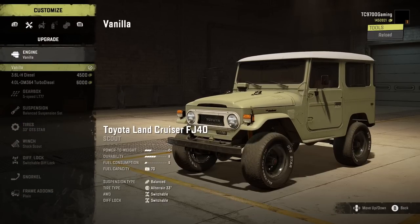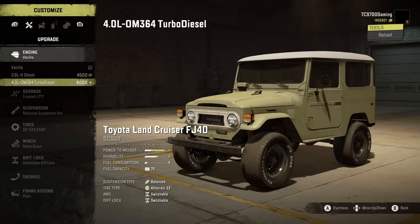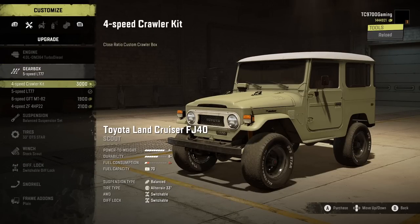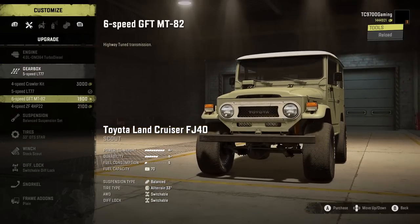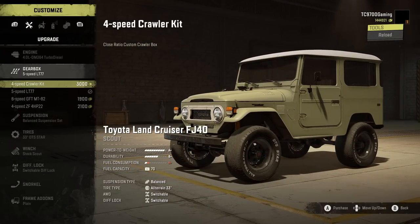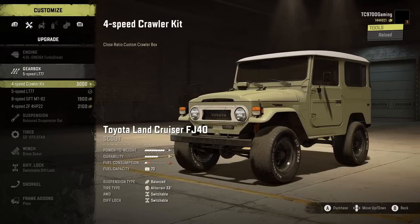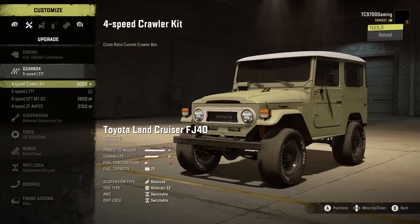In terms of customization, if you want this thing to behave like a vanilla vehicle, you have a vanilla spec engine, very clearly laid out. Then you have the 3.6-liter diesel, and then the 4-liter turbo diesel. We're going to do the 4-liter turbo diesel upgrade, and that's going to get us to an A-plus power-to-weight rating. Transmission-wise, we've got the stock 5-speed, a 6-speed highway-tuned, a 4-speed ZF automatic, and also a 4-speed crawler kit — a close-ratio custom crawler box — which we're going to try out.